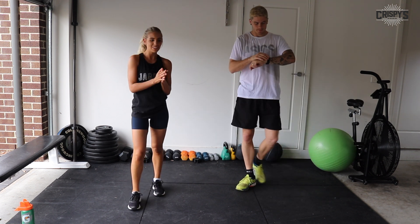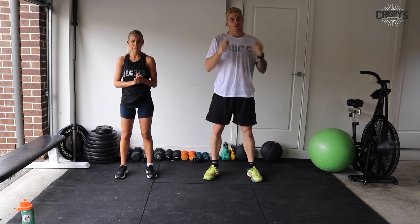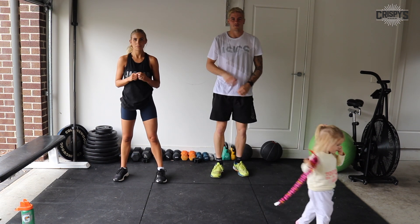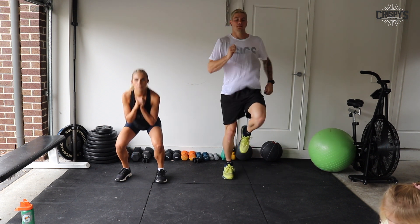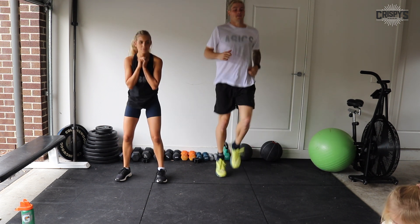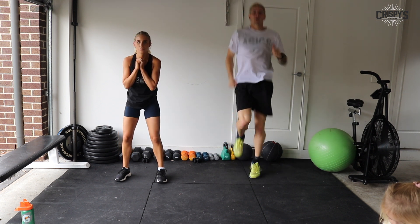Up to how you want to do it. All right guys, so now we're going to get started. 45 seconds on, 15 seconds off, one minute off between the rounds. Three, two, one, let's go.